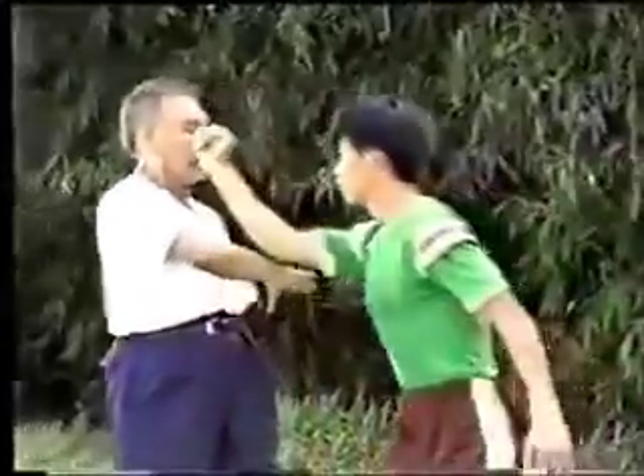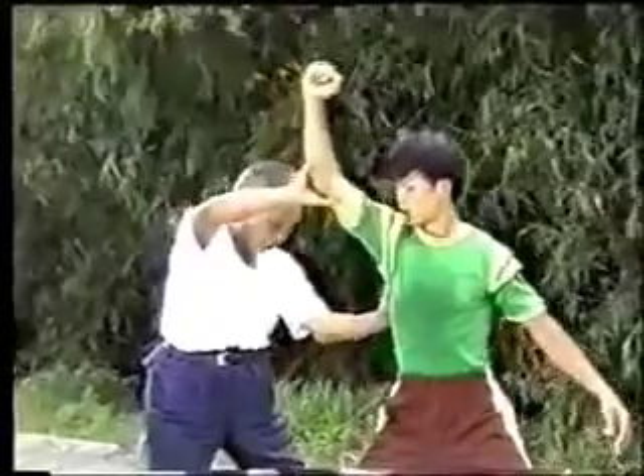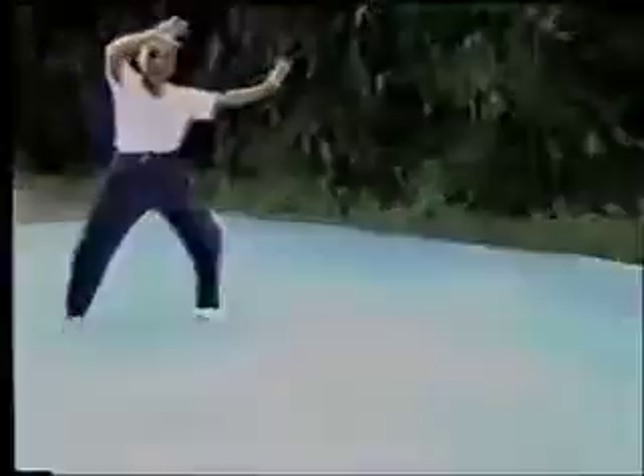Now let me explain the movements of the flash arm. If the opponent strikes from the right, I'll fend off with the right arm and push his chest with the left hand. Then the two hands pull and press the right arm.